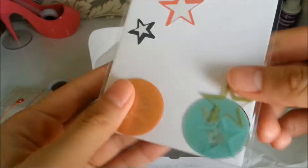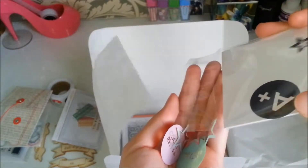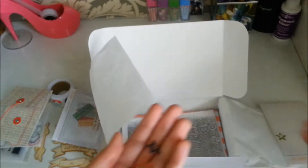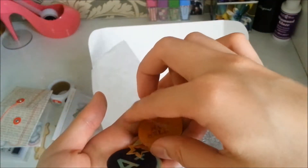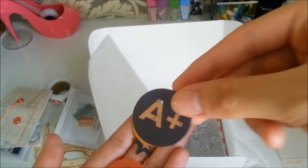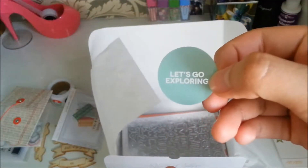Next are these die-cut shapes. I think these are transparent ones. Yes, they are transparent. This one's a star, this one says 'better with you,' smart cookie, A plus, and 'let's go exploring.'